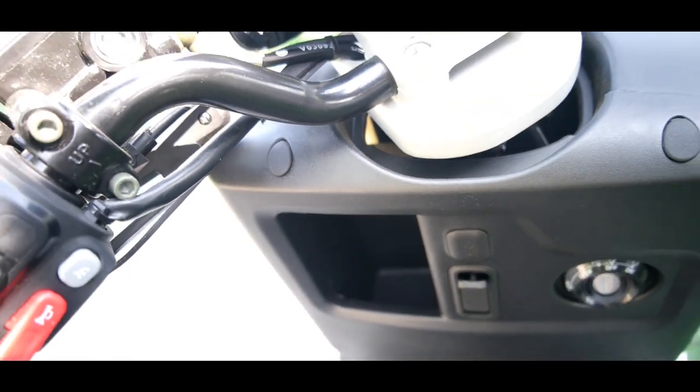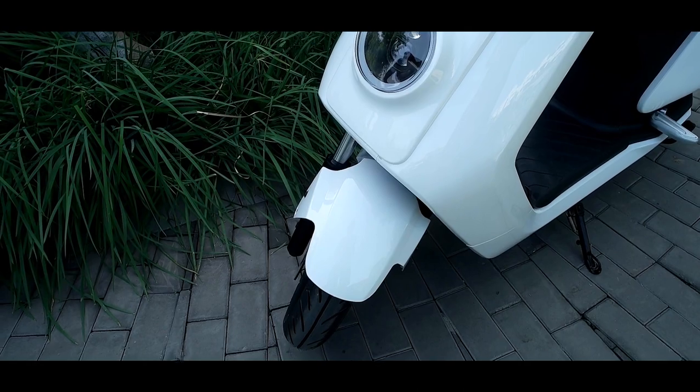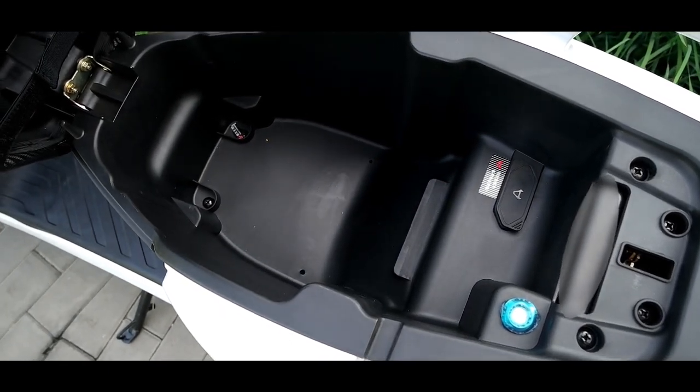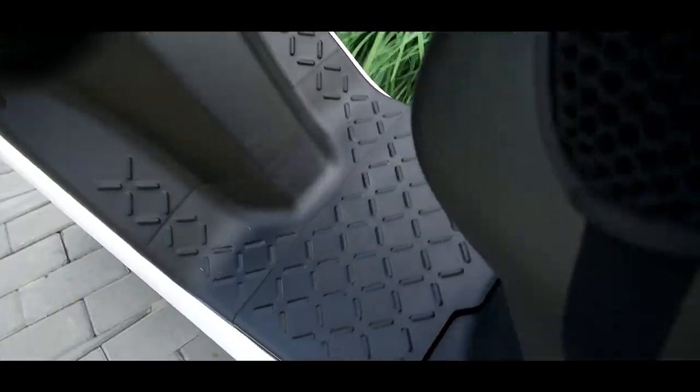There are other small things I like: you have two stands — a side stand and a center stand that lifts the rear wheel. There's a lot of storage under the seat, which is quite useful, the battery is removable, and there's the possibility to use two batteries.